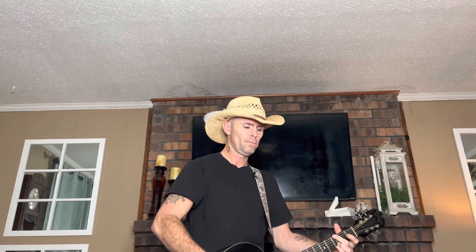Alright, and you're going to be going like... [plays] Anyway, you get the idea.